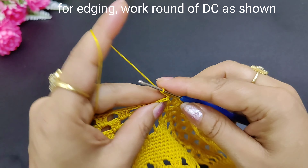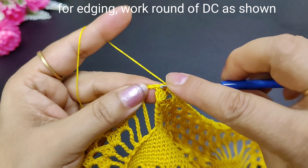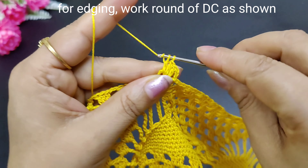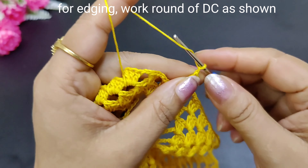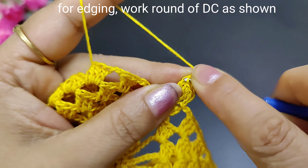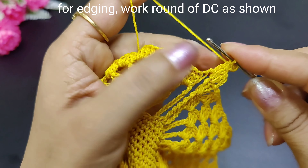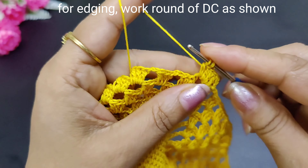We will take 3 chains first. Now 3 double crochets were made: 1, 2 and 3. After making 3 double crochets, we will make 2 chains in this way. First we will make 1 double crochet, and here we have made picots. Let's see how it will be: 1, 2, 3 chains. Now we will make 2 loops in this way — a slip stitch like this. After making a slip stitch, we will make another double crochet.